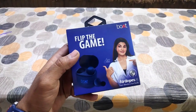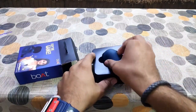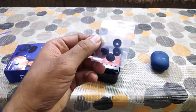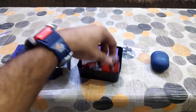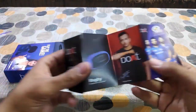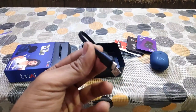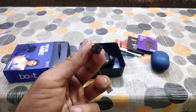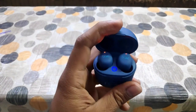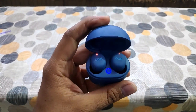This is the box of the Boat Eardobe 381. Inside the box they have given the charging case of the earbuds itself, along with some extra ear cups for your ear comfort. There is also some Boat branding, a warranty card offering one year of warranty, and a user manual with all the specifications. You will be getting a Micro USB (Type 2) charging cable — not Type C. The main charging case contains the earbuds, and they are a good, premium quality and very lightweight product at this price range.